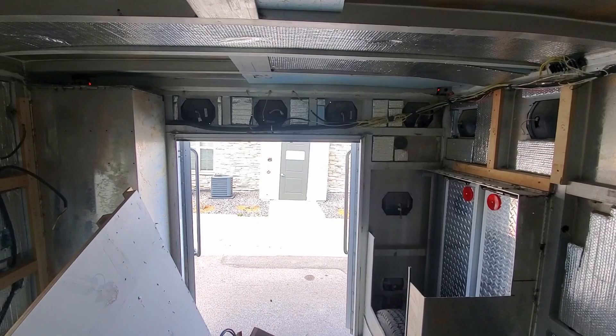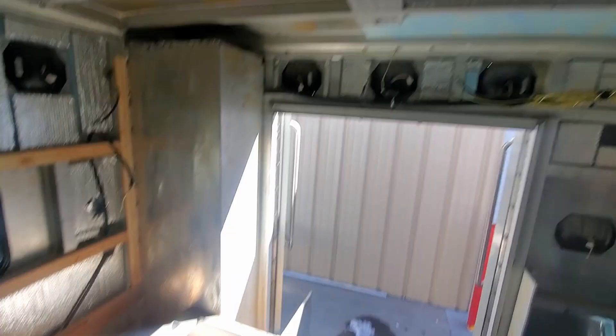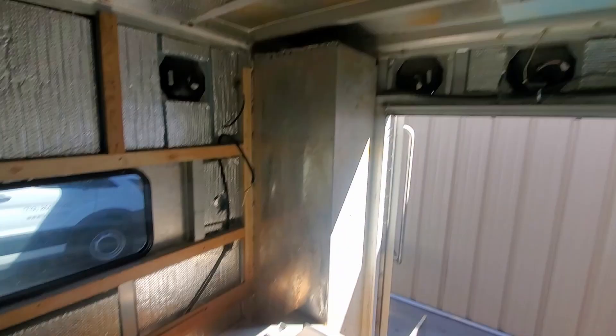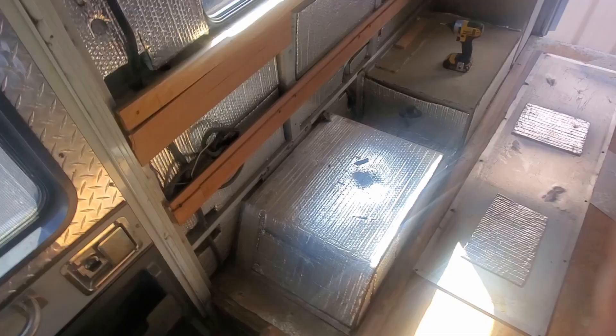This is the last piece of the interior coming out now. I went to Lowe's and bought some aluminum sheets to put over the lights I'm not going to use — I'm going to paint them the same color as the truck. Once I get this out I need to chop this box down to the same height as the other one. My batteries will probably go along the top there.